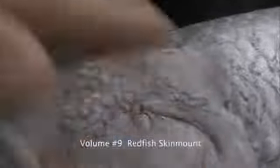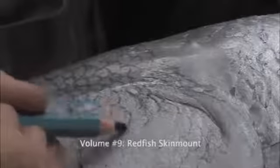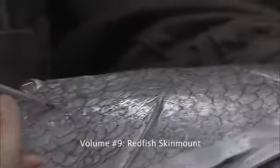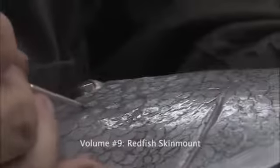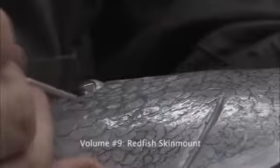You can take your finger and soften this too, once you get it on there, to make it really come in and match pretty nicely with the rest of the fish here. Once you're done with this, you're going to know why you took this time to do it, because the results are just absolutely outstanding.